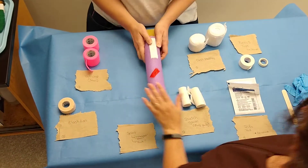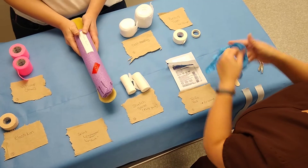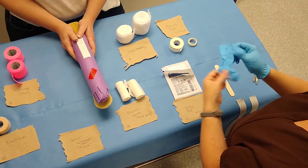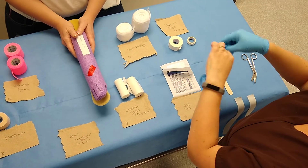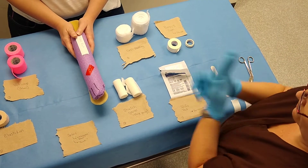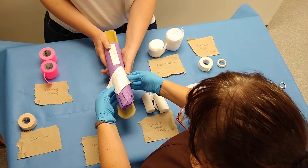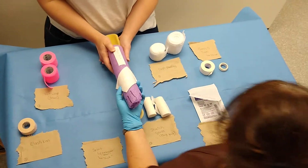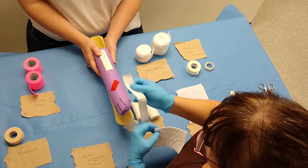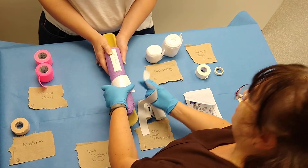The first thing you're going to need to do is put your gloves on, like every good technician. Then you're going to place your top pad on top of your wound, and then you're going to place your stirrups. You don't want to place the stirrups on top of your wound for obvious reasons — you're going to pull scabs and make things hurt.